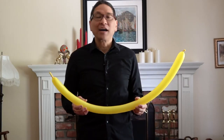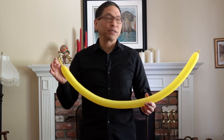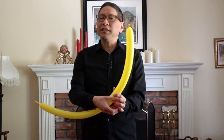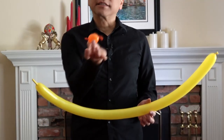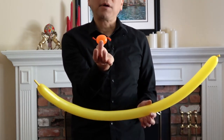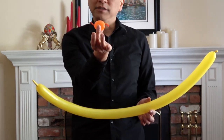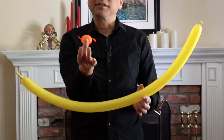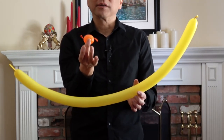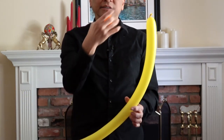Here's how to make a cockatiel or cockatoo balloon bird. Start with your 260 inflated to maybe 2 or 3 inches from the end. This is actually very similar to the parrot, but you're going to need a second 260 balloon — just a part of it. You're going to want about an inch basic twist and then make this into one single little balloon. You'll see how this becomes part of your bird. Starting with your small segment, tie it into the nozzle.